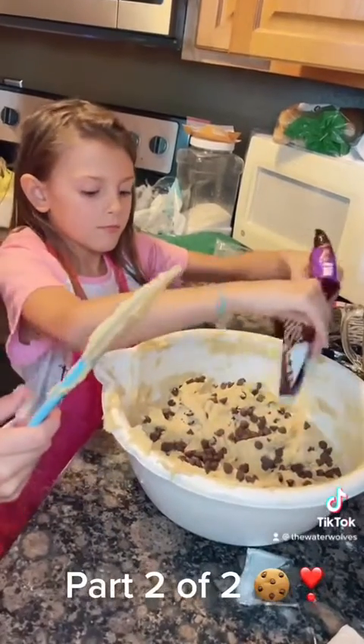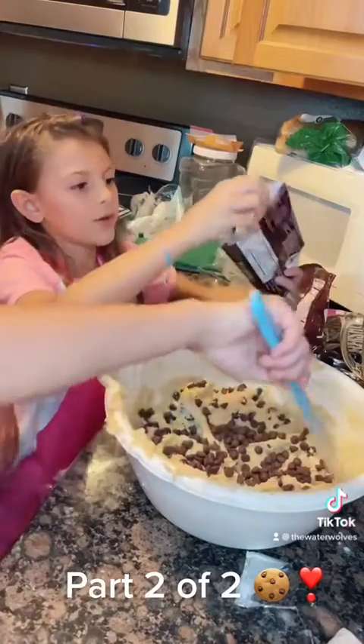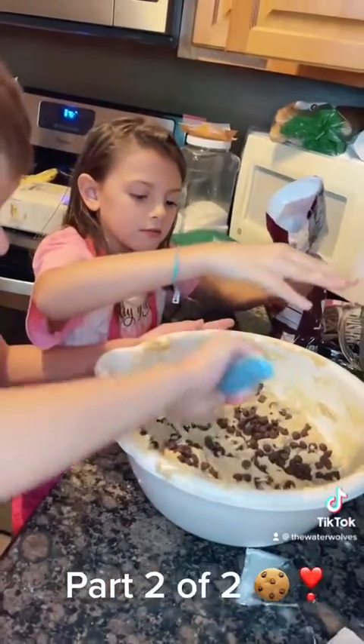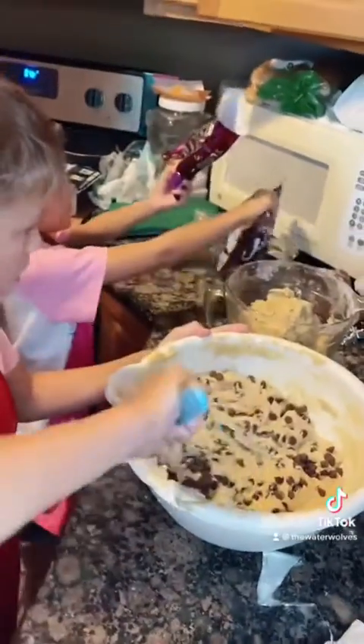Is that good? A little more. Yeah, that's good. Okay, that's good. The rest of those you can pour in the other one for Pop-Pops. One more for good luck. Give Pop-Pop those. The rest.